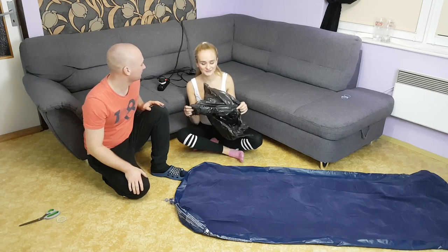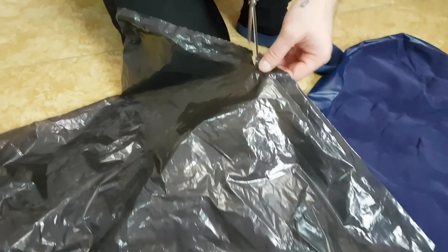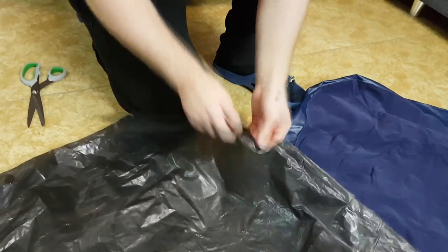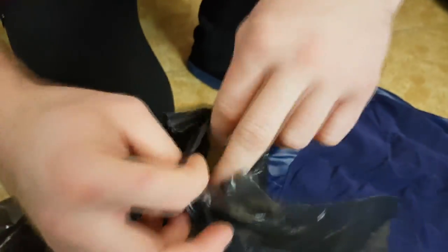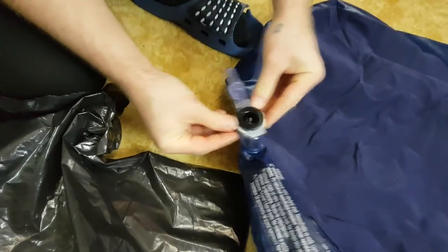Now we are going to show you how to inflate a bed with another option — it's a big bag. Cut a small hole at the end of the bag, like so, and you will need to secure it with a band, like so.